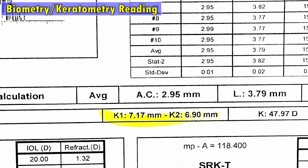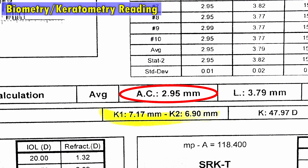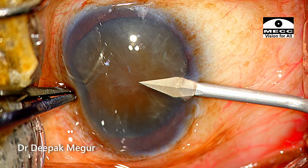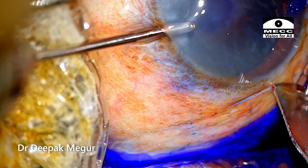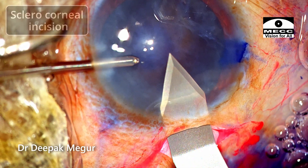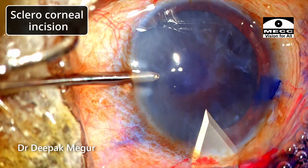The anterior chamber depth is around 3 mm — not very shallow, which is quite favorable for this patient. The anesthesia is posterior sub-Tenon's. I'm planning a scleral incision purely because if the need arises to convert to SICS, I can use the same incision. That was the reason for performing a sclerocorneal incision in this patient.